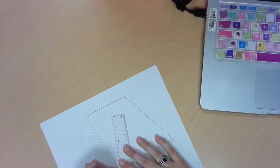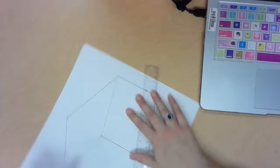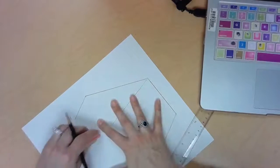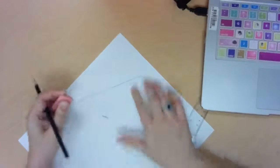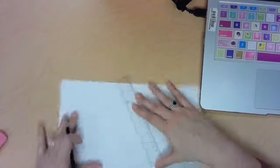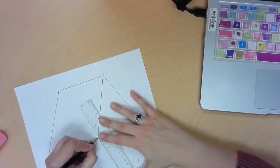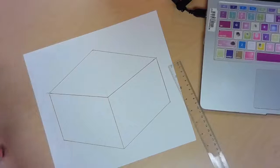This is the end of drawing our cube, but take a look at it and see if there's anything you want to tweak. I think I want to make this line a little bit lower, so I'm going to erase it — remember, we're going to paint over this, so it's okay. I'm going to make it a little bit lower so that this diamond shape at the top is a little bit bigger. I like that better.